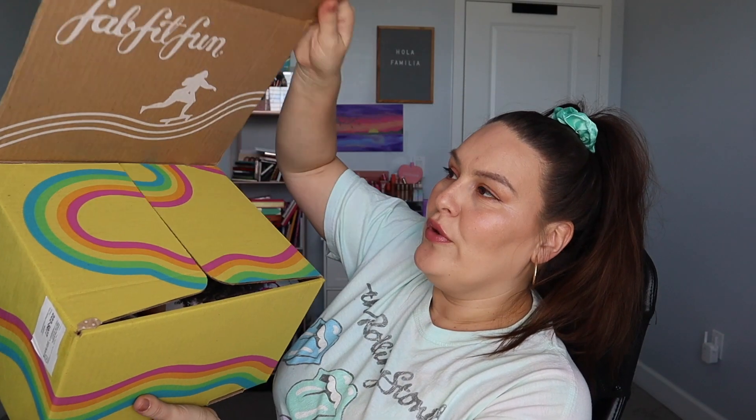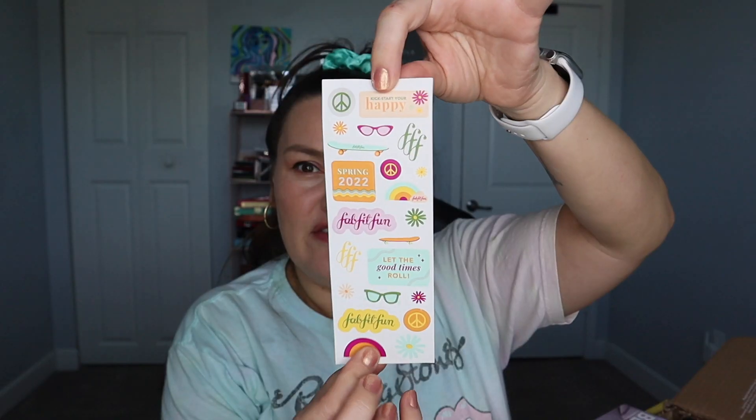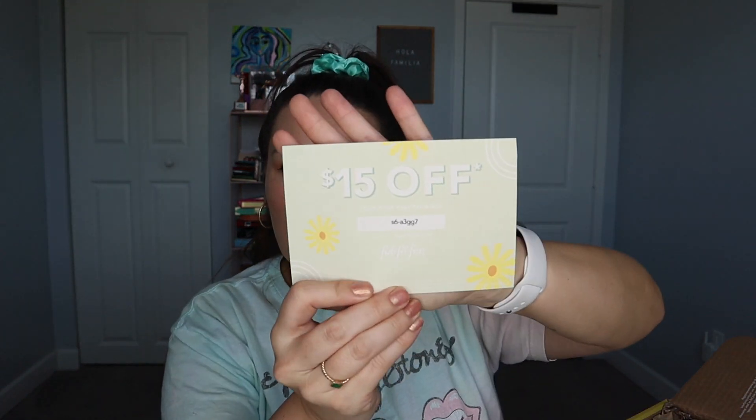This box is fairly small — very different from the usual boxes. When you open it up it just says 'That's It, Fun.' They have been sending little stickers, so you get some FabFitFun stickers for 2022 spring. There's also a 15% off your first FabFitFun box coupon — I'll put the code down below if someone wants to try the subscription. All details will be down below as well.